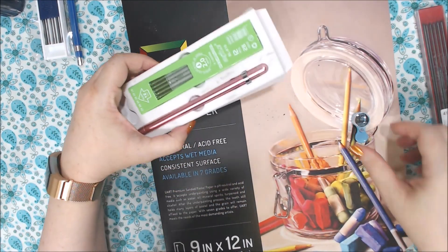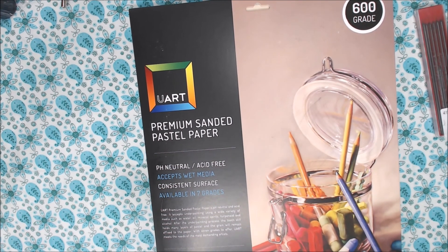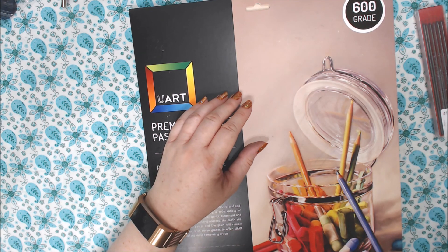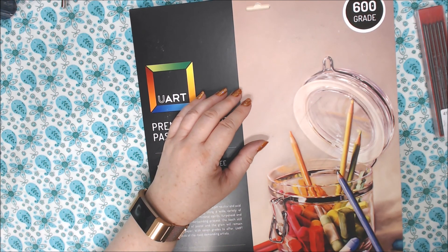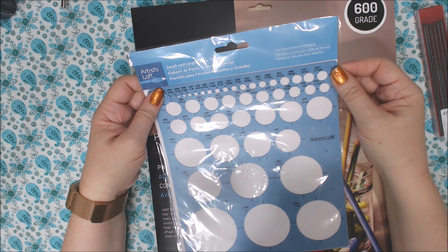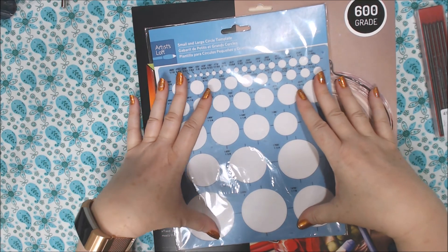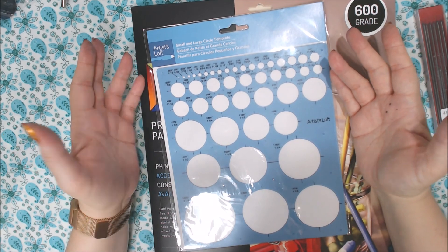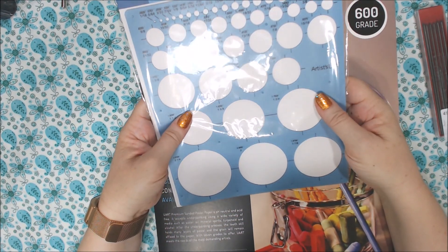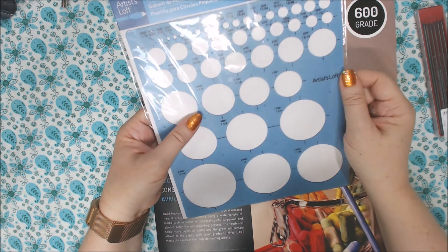I'm going to try my hand at doing graphite drawing again — I really don't do a lot of work in graphite. I'll usually start my sketches with a hard lead and then move on to watercolor, color pencil, or painting. Next I got this My Artist's Loft circle template, which is a Michaels brand. I bought it for my airbrush, which I want to use for backgrounds in my oil paintings.